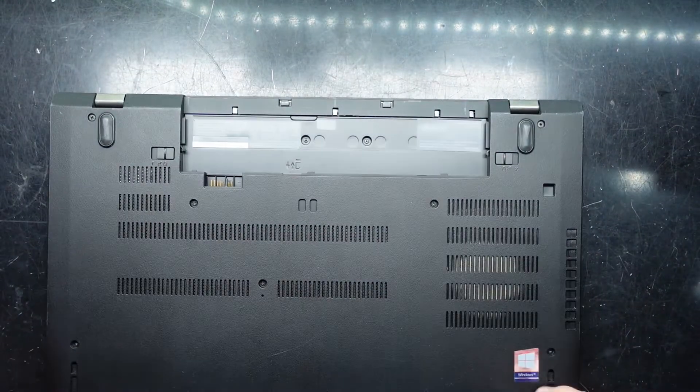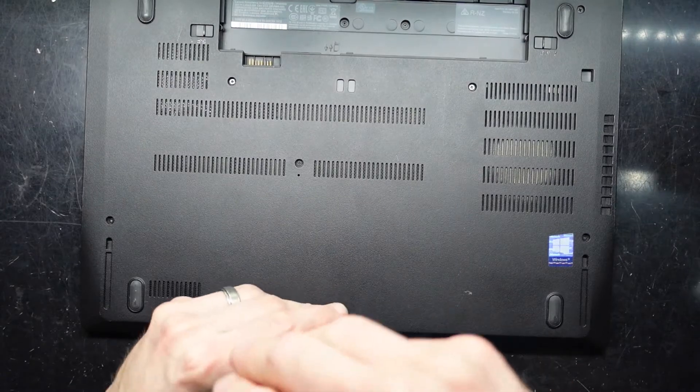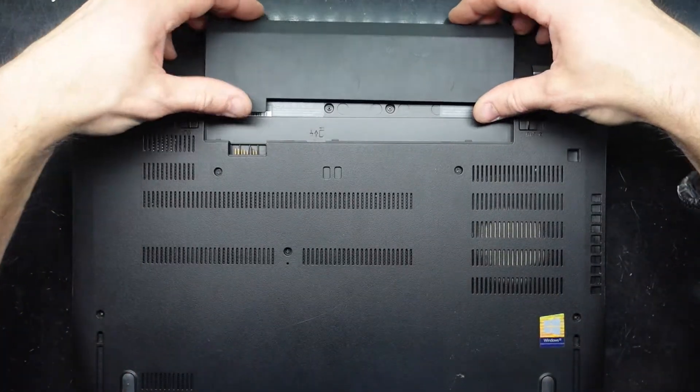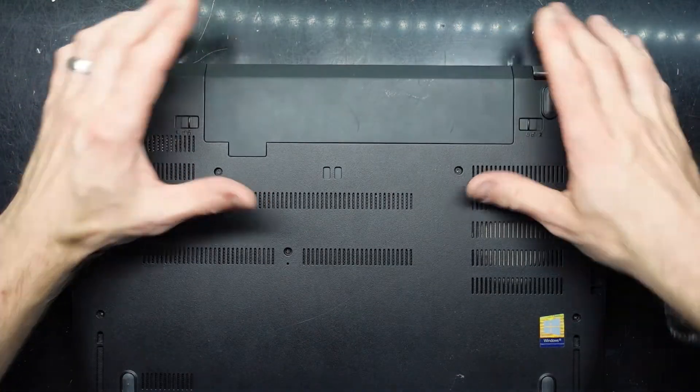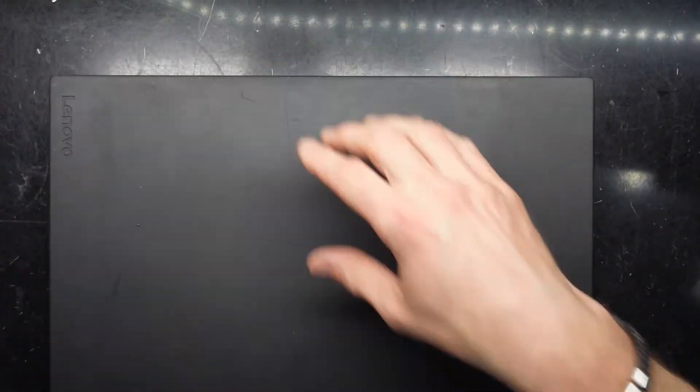There we go — this screw down the bottom here went back in. I hope that helps with your RAM upgrade of a ThinkPad T580. Catch you guys later, bye!